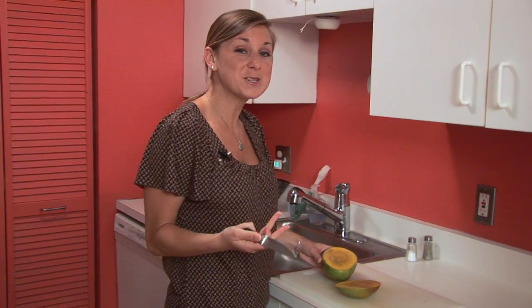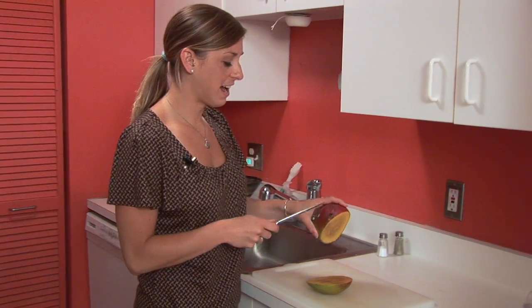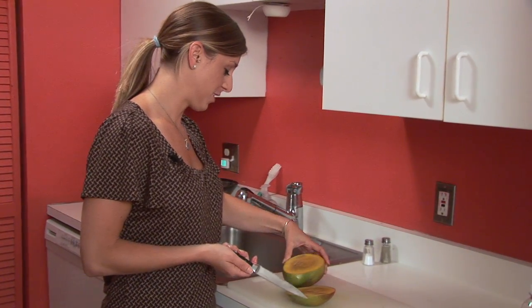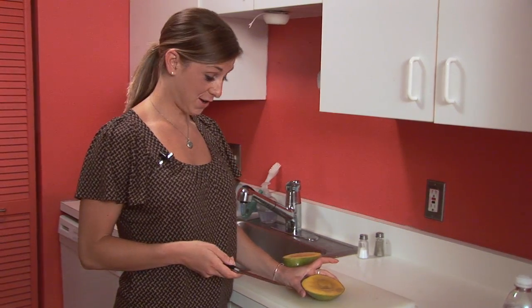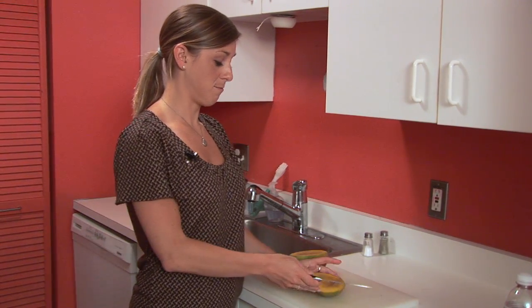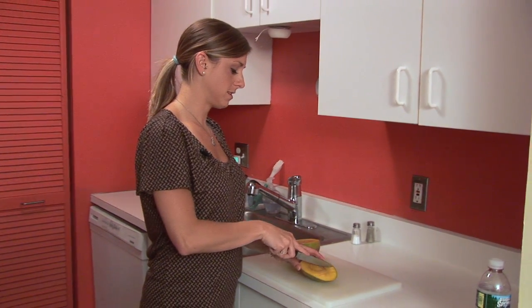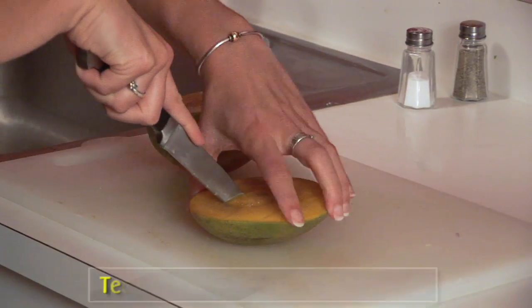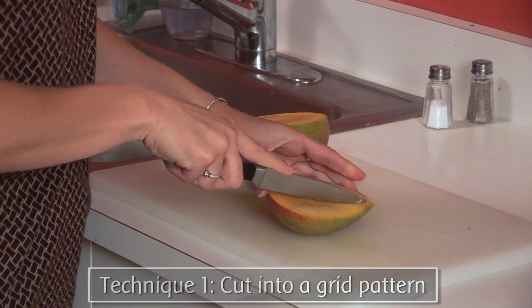So just gonna kind of cut down — and this mango is bad. We'll still do it for the video; we just won't eat it, but it cuts the exact same way. When I lived in Costa Rica for a month during college, my Costa Rican host mom actually cut them in grids like this. I can't believe this mango's bad, this is so upsetting — but it still cuts the same.